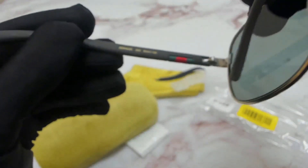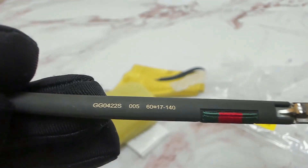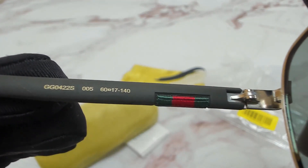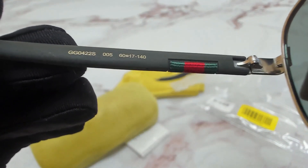On the left temple, you'll find the model number, which is GG0422S, the color code, which is 005, and the dimensions: 60 for the lens, 17 for the bridge, and 140 for the temples.